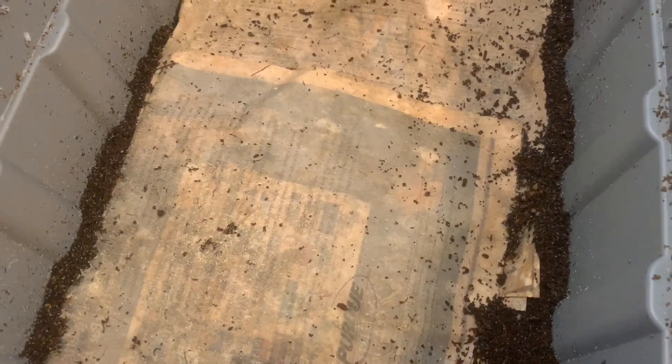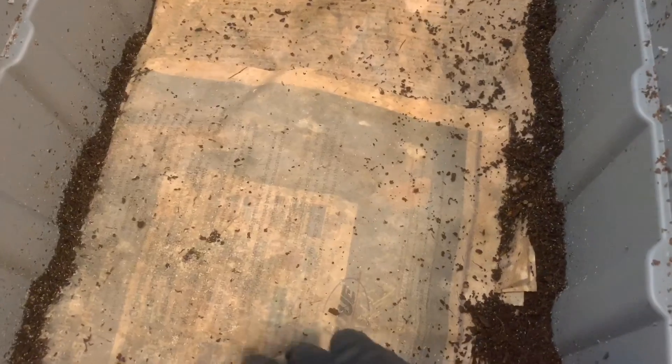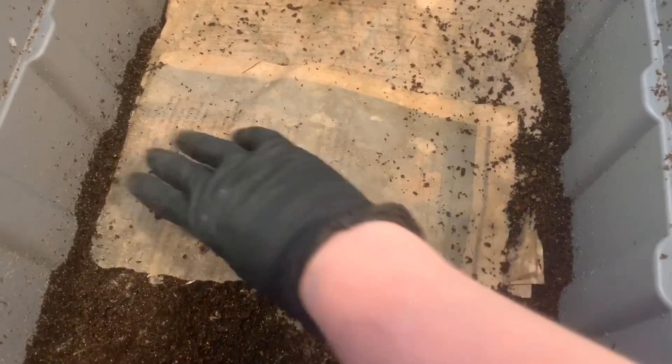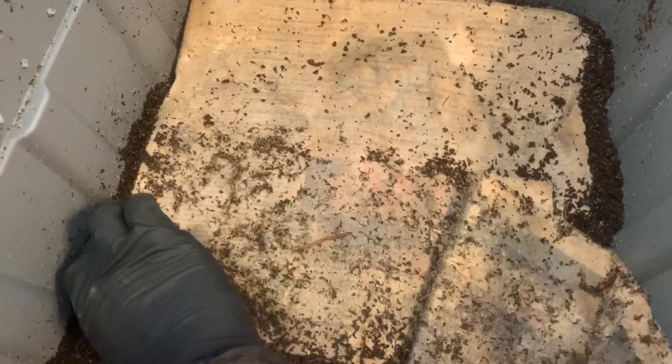Hey everybody, it's Emily the Crazy Worm Lady. I'm here today with the sand and eggshell bins for an update. Unlucky for you guys, I lost my tripod for my camera, so I apologize if I'm shaky. I'm really trying not to be — it's very hard when you're digging around.